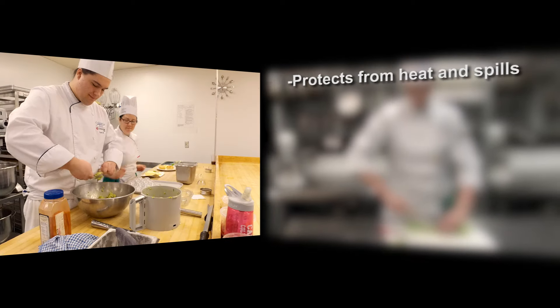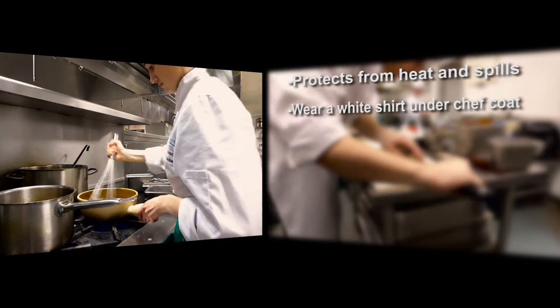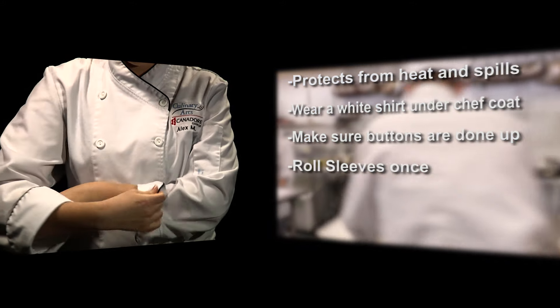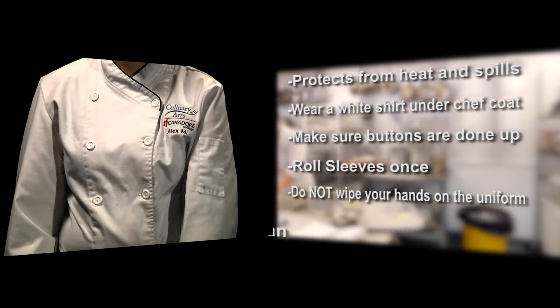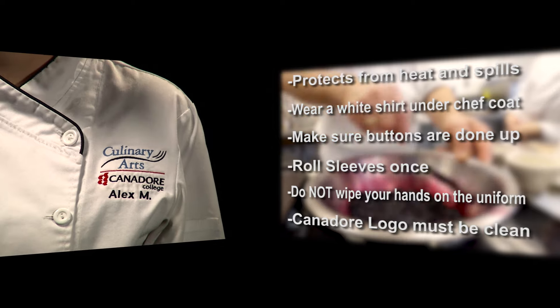The chef coat is made of tough fabrics that protect you from heat, spills, and the stove and grill in front of you. Please wear a plain white shirt under the chef coat. Make sure the buttons are done up all the way to the top. Roll the sleeves once and do not wipe your hands on your coat, apron, or pants. The Canada College logo must be properly displayed and clean on the uniform at all times.